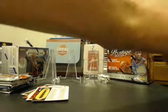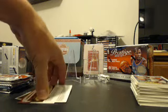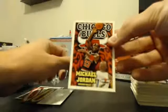Looks like I got two checklist cards, a bunch of base, and then I have a Jordan to add to my PC. So that is the hit of the break.